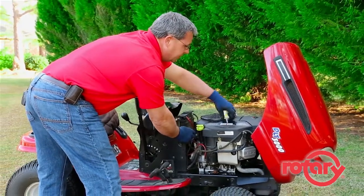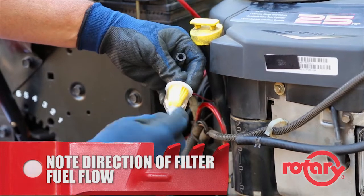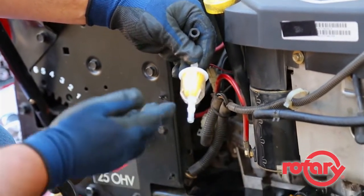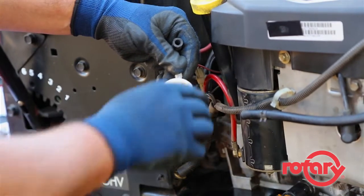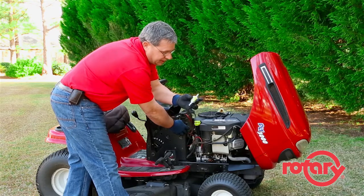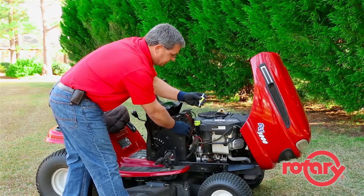When installing the new fuel filter, most filters have an arrow to show you the direction of the fuel flow. But if it doesn't, you'll notice that one end of the filter is smaller than the other end. The fuel filter is positioned so that fuel enters on the small end of the filter and exits on the large end of the filter.